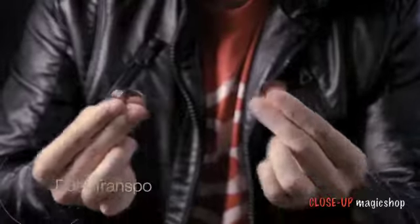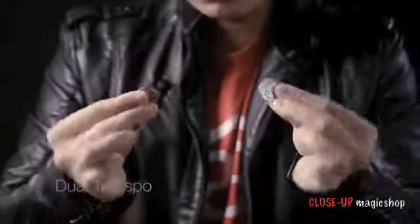Coins are everywhere. They're all around us, and every effect here can be done with borrowed pocket change. You'll be prepared to blow people's minds without worrying about carrying fancy props on you. Every single effect here is a must-have for your coin magic repertoire.